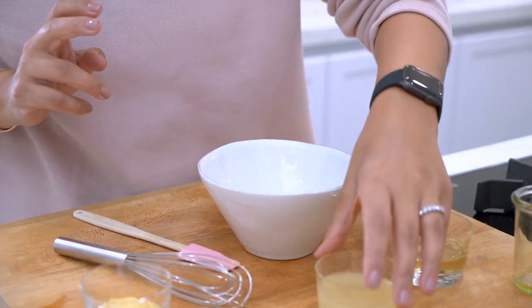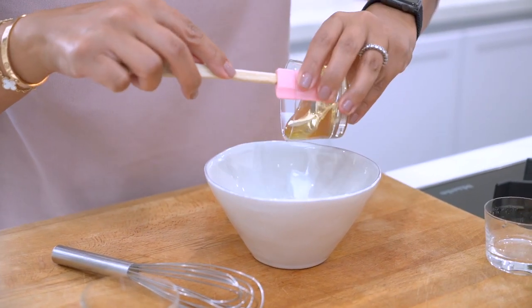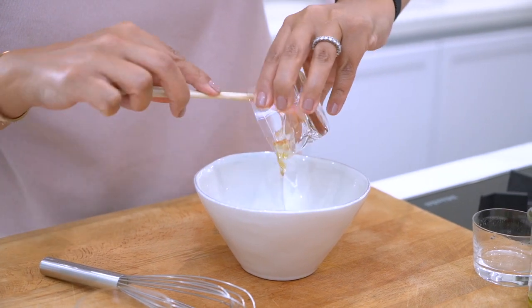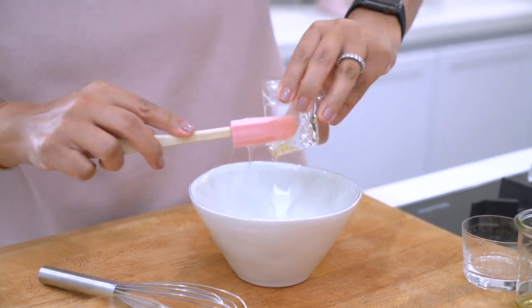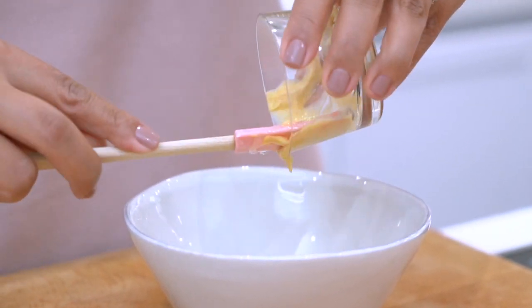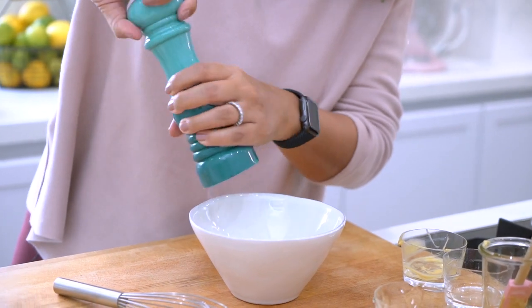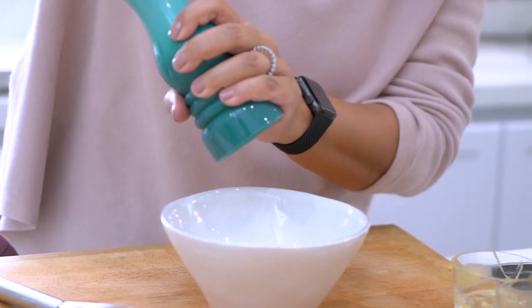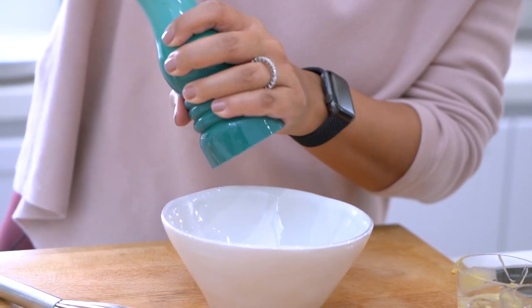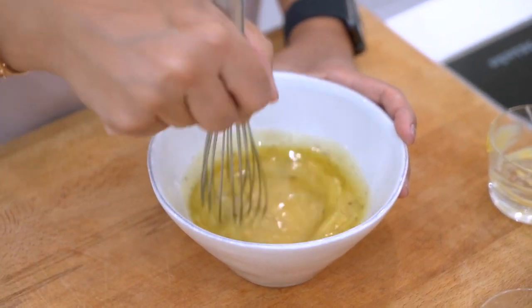For the salad dressing, I'm just going to combine some olive oil, freshly squeezed lemon juice, some honey and mustard. Season with some salt and black pepper, and whisk the ingredients together until they're well combined.